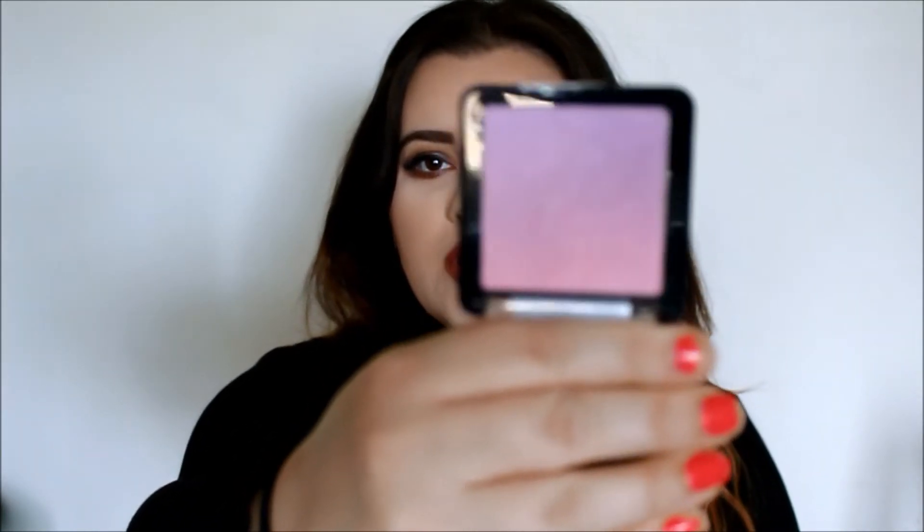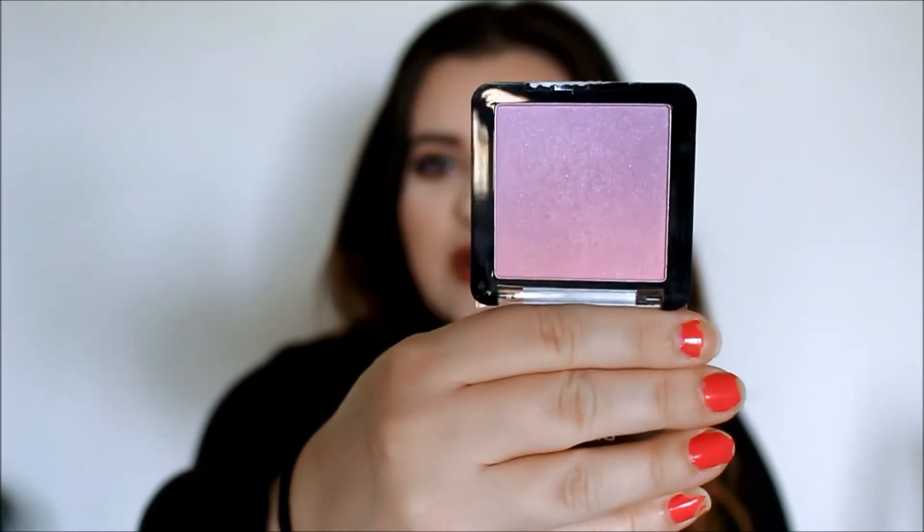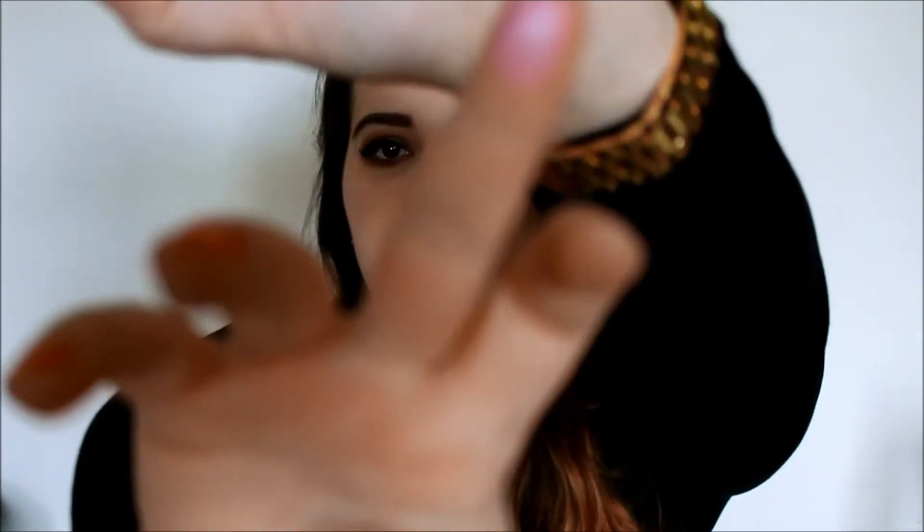I have three blushes to mention. The first ones are the new Wet & Wild Color Icon Ombre Blushes. The shade Purple Haze is what I'm wearing today on the apples of my cheeks, and I love this. This blush is just so beautiful. I'm just going to swatch it for you — it is so pigmented and so easy to blend out.